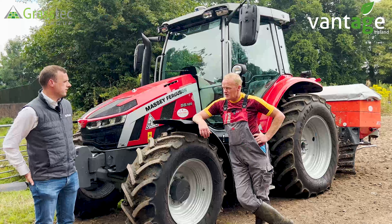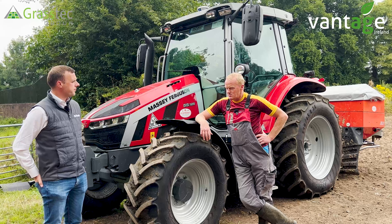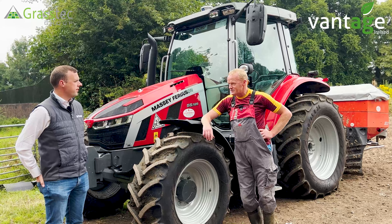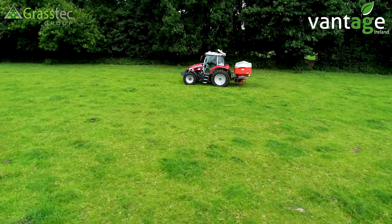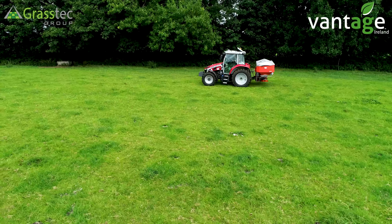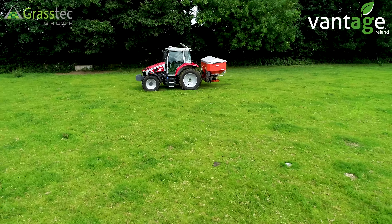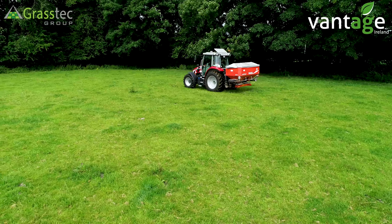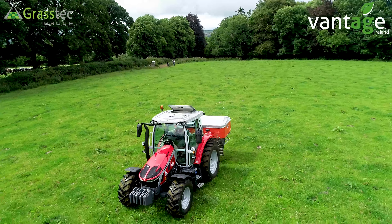We've been saving the fields as we've been working our way through the farm since we installed it. When you go back into a field, you just click on that field, it knows the last task you did, you can switch implements quickly, and all the implements are set up on the 350. It's like having a diary inside the tractor — it takes the guesswork out and gives you a complete record of every task completed in every field throughout the year.